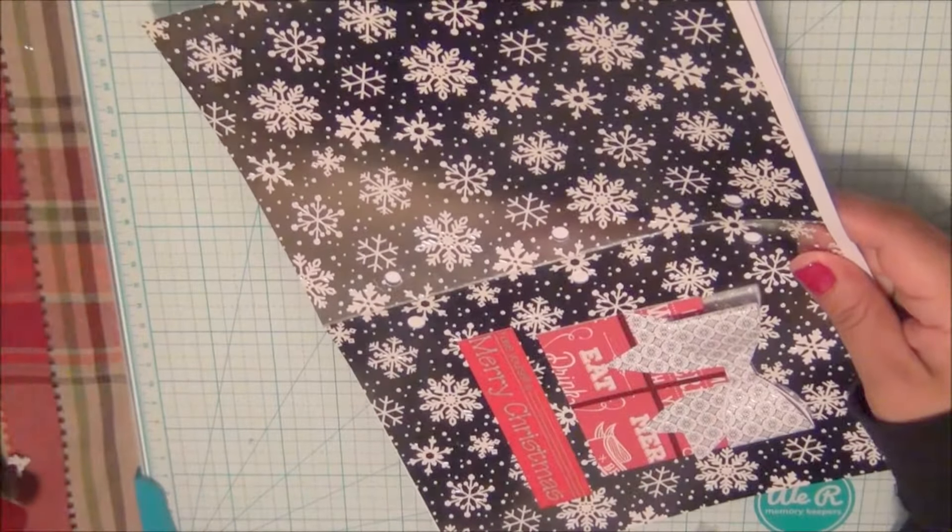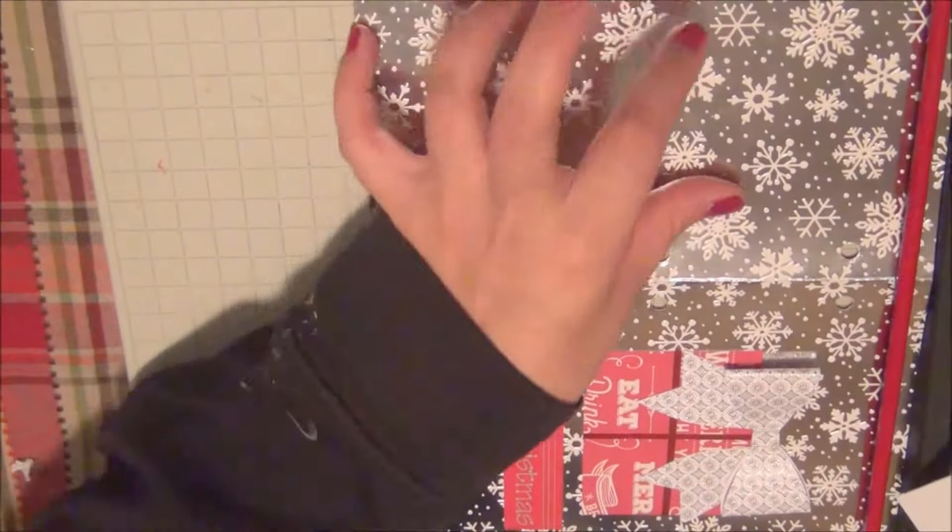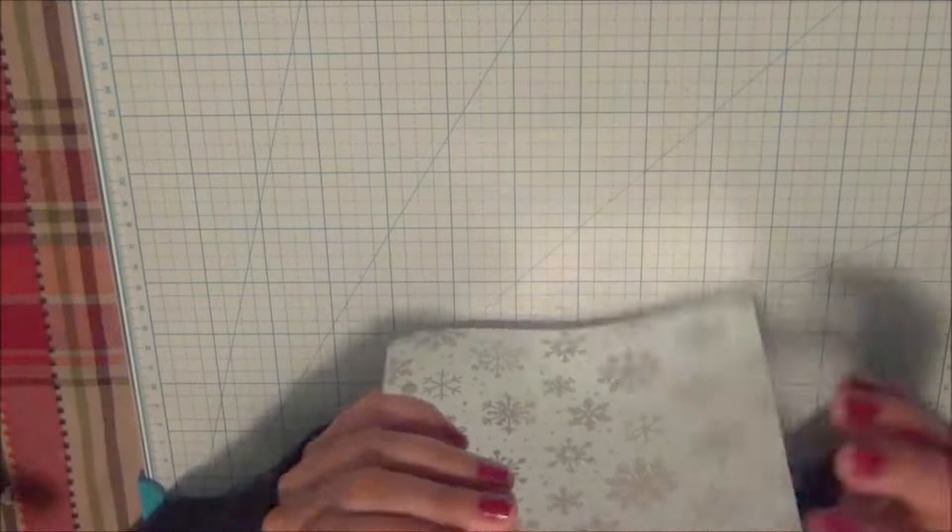The copy paper is hanging off a little bit because they're 8.5 by 11 and I'm going to trim just a little bit off the edges. The actual size of the notebook is 8 by 11 and a quarter, so I'm just trimming off a little bit.